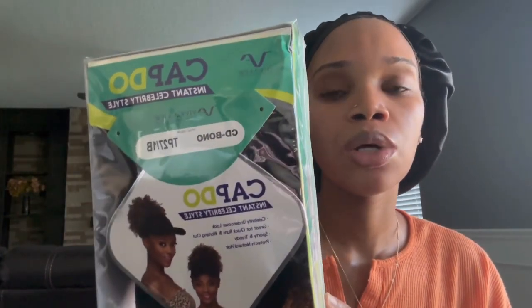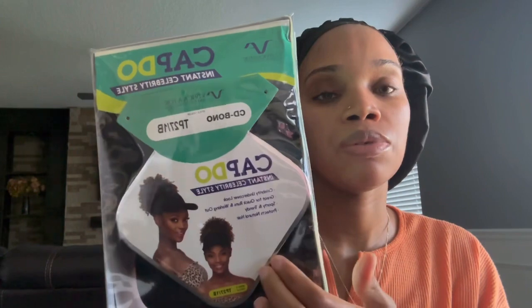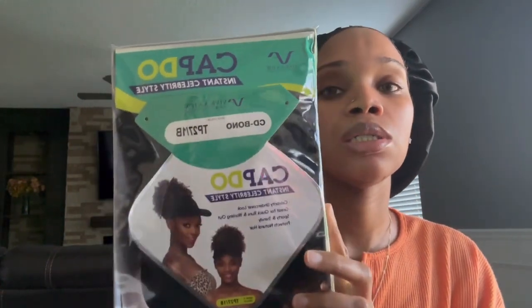We're going to get straight into the video where I'm going to be doing a Vivica A. Fox CD Bono cap do, which is a hat with the ponytail in the back. I've had this for about four months now and it's pretty good if you just want to throw on something and go. You won't really have to do much — just put your hair in the ponytail and slap this bad boy on with the puff.